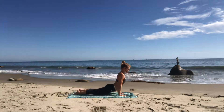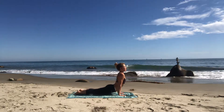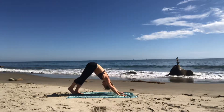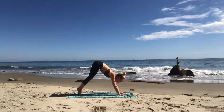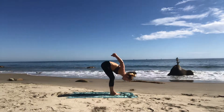Inhale up dog — put the tops of your feet to the ground. Slide your hands towards your feet, pull your heart through your arms. Exhale down dog — pull over your toes. Inhale look forward. Exhale — hop, feet to hands. Inhale halfway lift. Exhale forward fold.